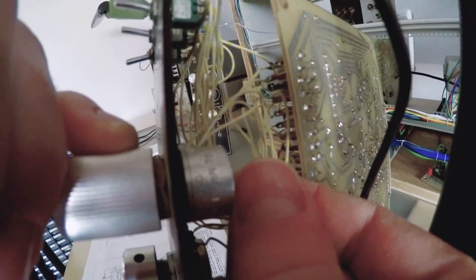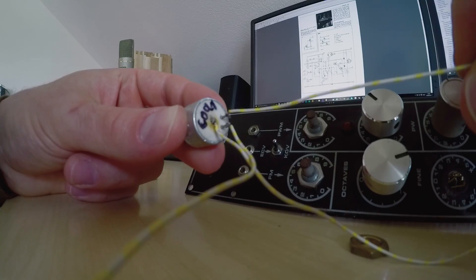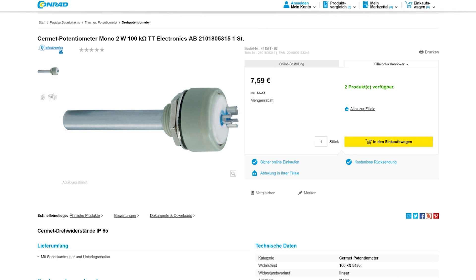This is the frequency-course potentiometer, and apparently one of its terminals came loose. It's a rather expensive ceramic metal type, which makes sense because of the extended lifespan that comes with that technology. After all, this is going to be one of the most-used potentiometers on the synthesizer.